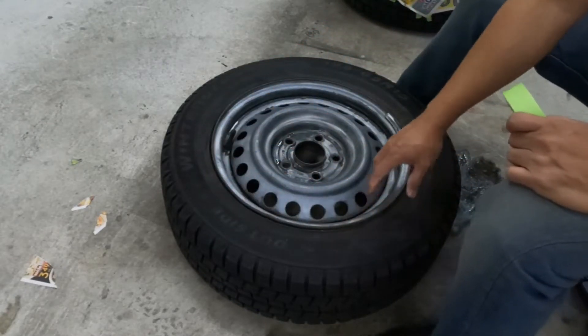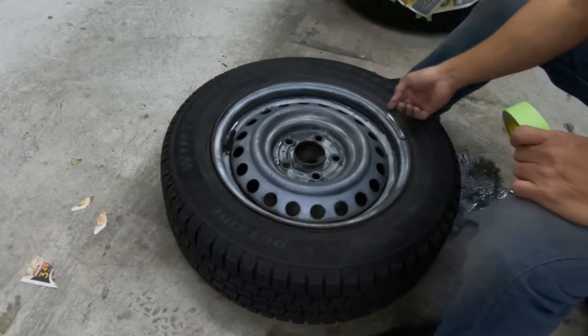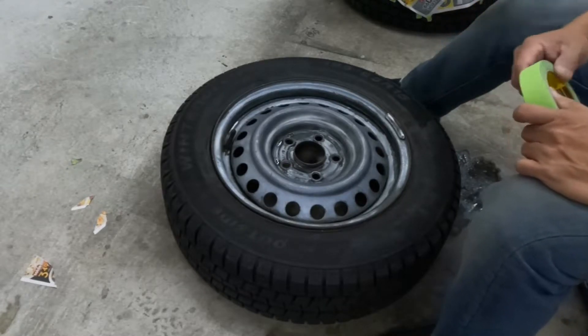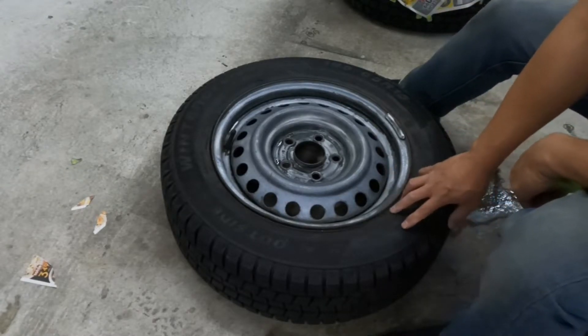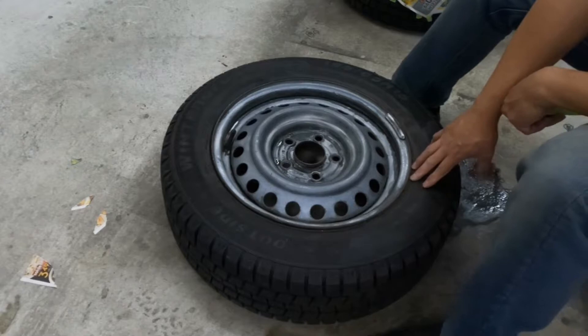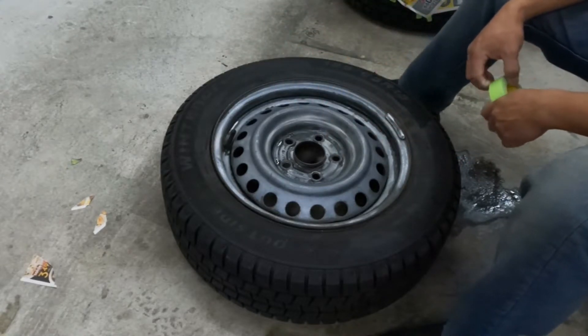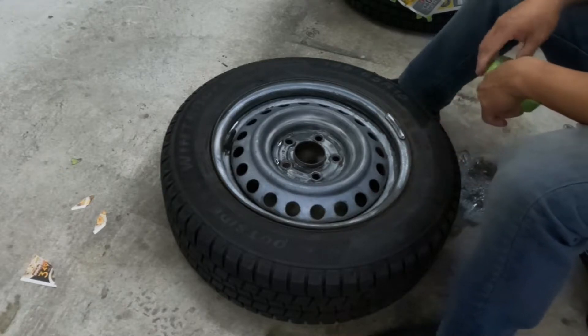Put the tape all around the edge of the tire to protect it from the paint. You can also use an index card all around, but if you don't have one, just tape it and put some newspaper or flyers that you don't need. Then tape the paper all around it to protect the tire from the paint.